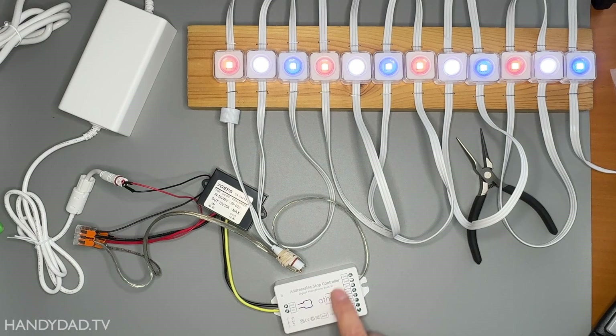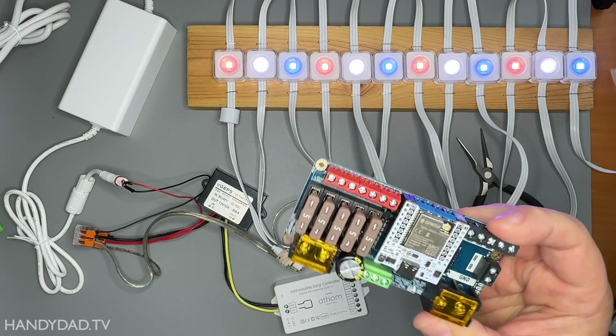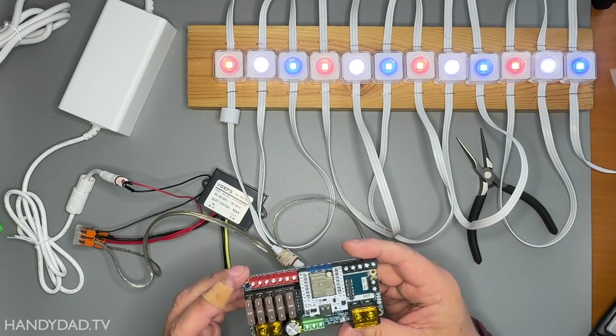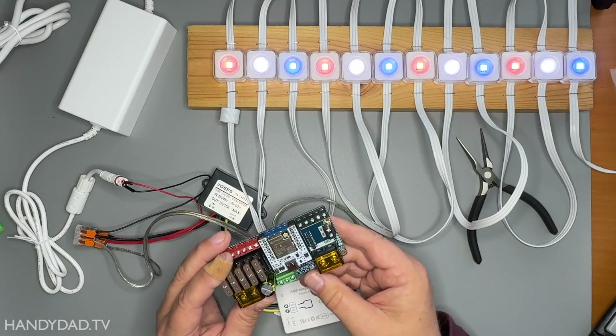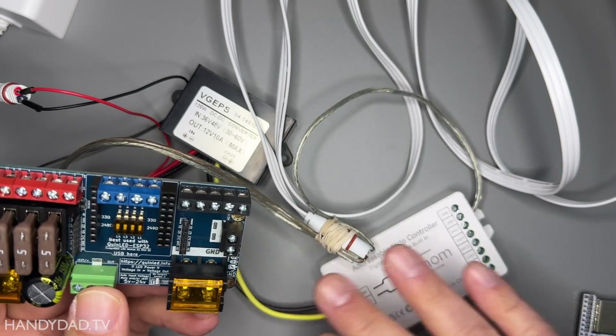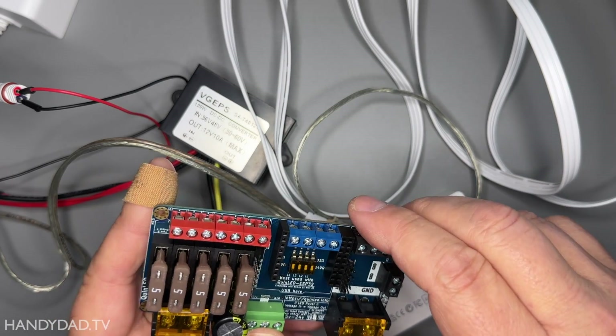Now I'm going to move off of the Atham controller and on to something that's really going to drive my light show this year — a DigQuad controller. This is not suitable for my outside display. So I'm actually going to upgrade to the DigQuad, which has four output channels, whereas the Atham only has two. And just like the Atham, this one also only supports 5 to 24 volts. I'm going to use the same buck converter setup and replace the Atham with the DigQuad and give that a test.